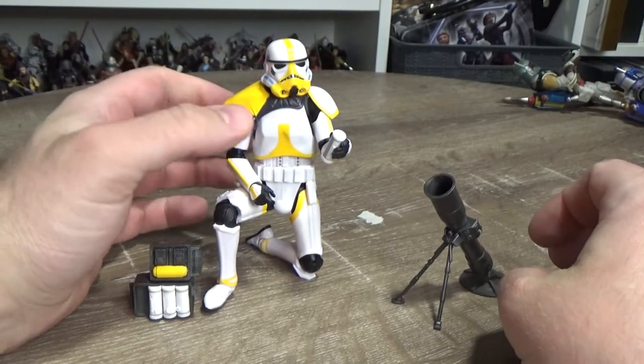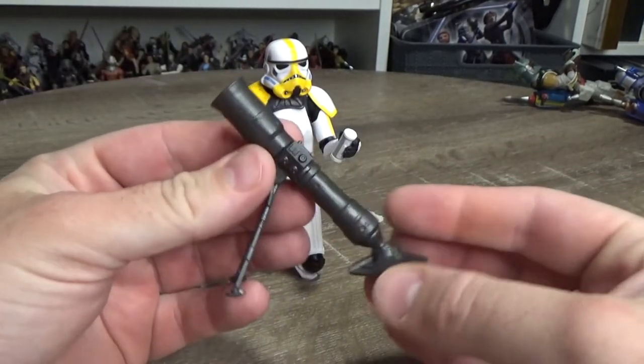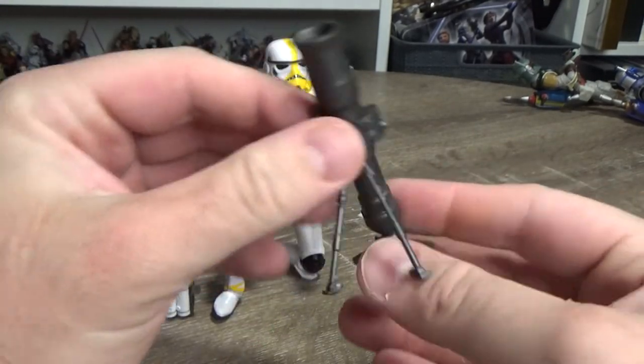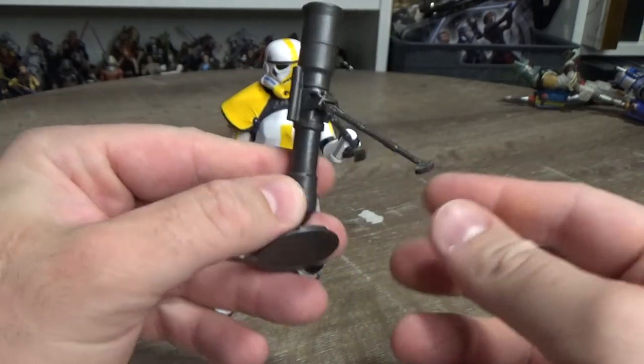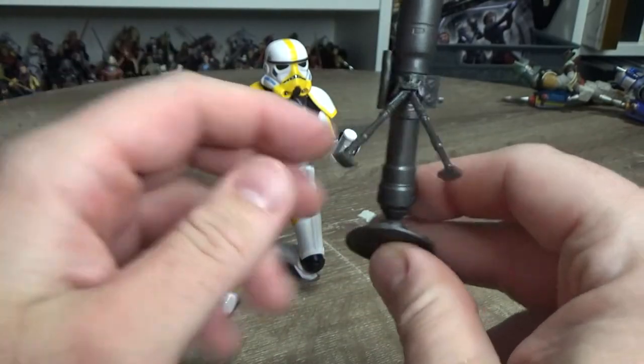Here is the figure and it looks absolutely awesome — I'm so pumped with this one. Accessory-wise, it comes with the mortar launcher, which is a nicely sculpted piece. No extra paint applications on it, but that's alright.